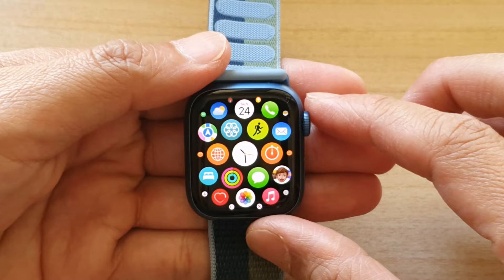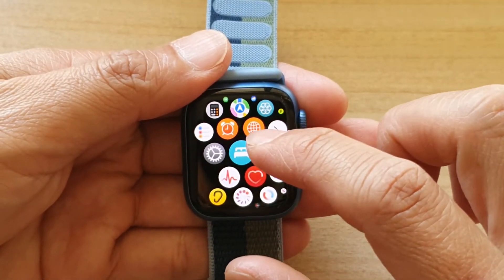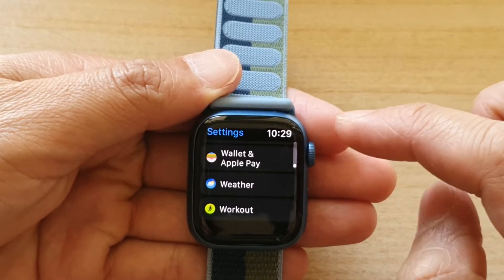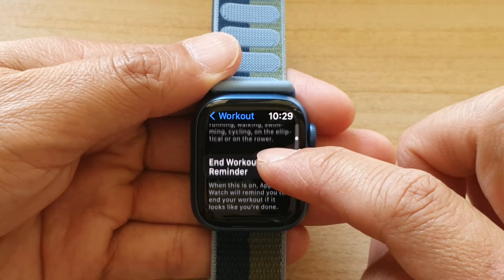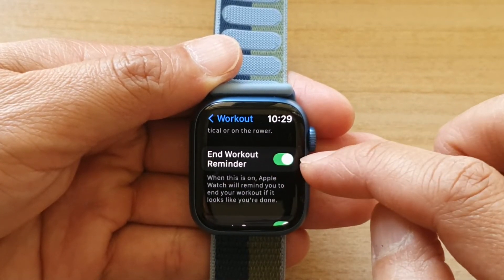Press it twice to go back to the home screen. On the home screen, tap on Settings, then scroll all the way down to the bottom and tap on Workout. Then swipe down and tap on End Workout Reminder to turn it on or switch it off.